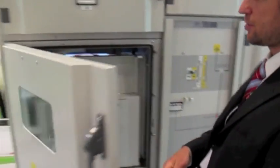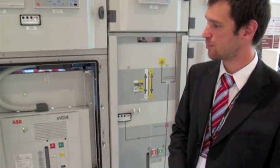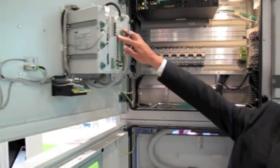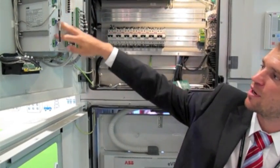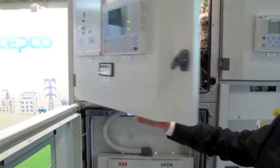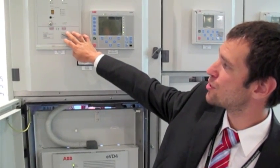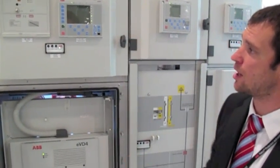Here in this cubicle you have a circuit breaker EVD4, which was already described by the manager. The UFES protection relay has nine light inputs and three binary outputs which operate the primary switching elements. These protection functions could be combined with overcurrent indication, so it could work independently on the internal arc, just on the light.